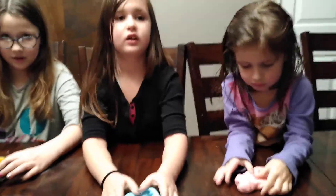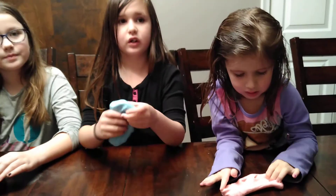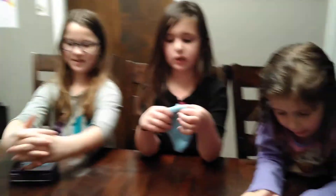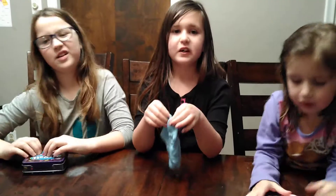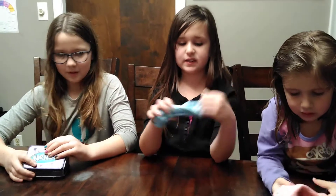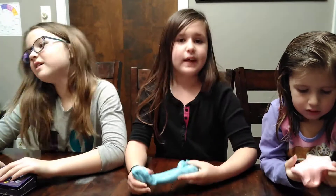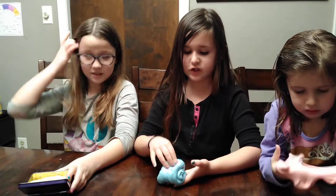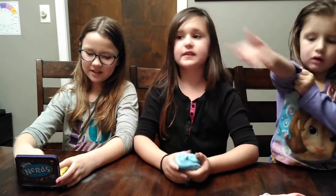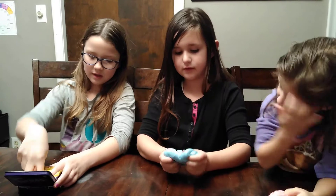First let's start off with how you made the slime today. Where did we have to go and what did we buy? We had to go to Finley Dollar and we had to buy glue and food cream because we had the rest of the ingredients. And we used borax, hot water, glue, food dye, shaving cream, contact solution, and white glue.